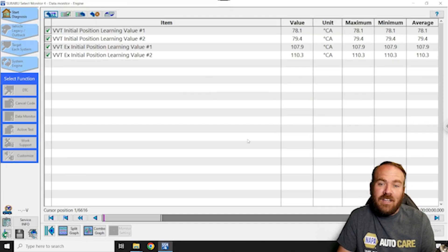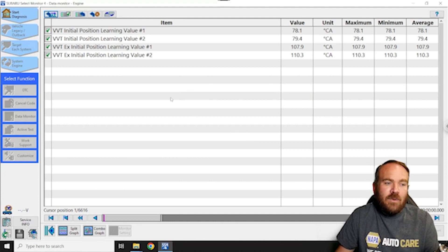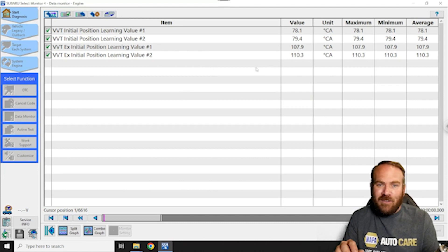Before resetting these, I did read the values with the factory scan tool, just to show you what it looks like. You can also read these with aftermarket scan tools — you'll find this information just under data. Here we have the VVT initial position learning value one and two for the intake, and one and two for the exhaust. Our intakes are real close to 80, our exhaust is around 110. This one's a little low, but they're all within the normal operating range for this vehicle.